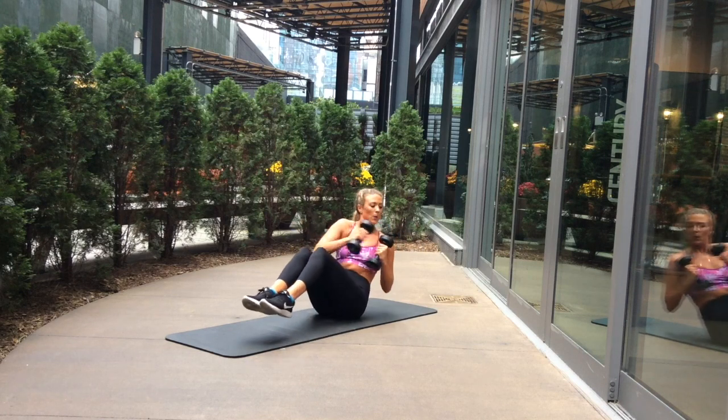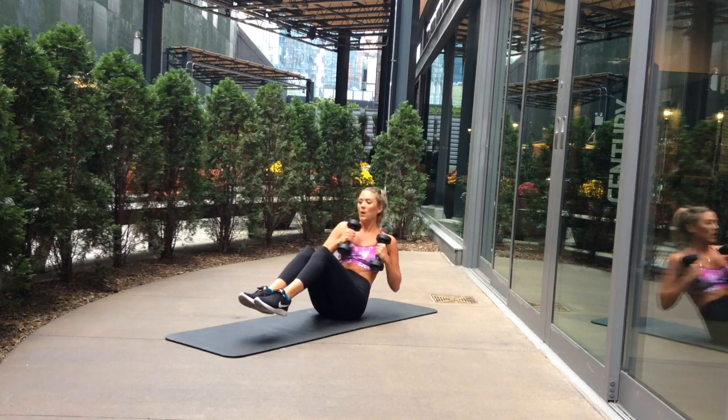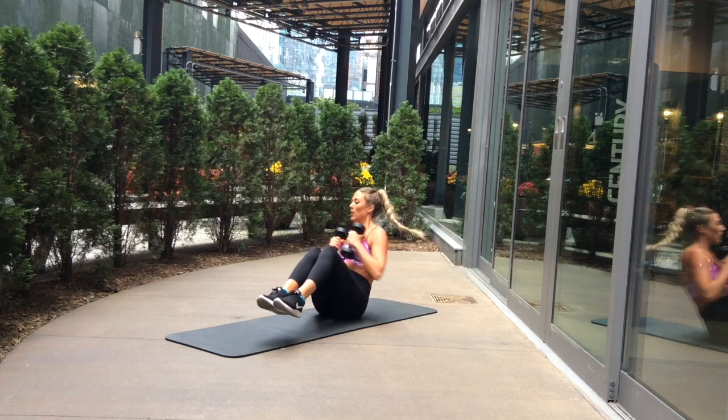Key point number two is keep those knees and feet glued together so that you're working your obliques more and that you're twisting from your stomach and not from your shoulders.